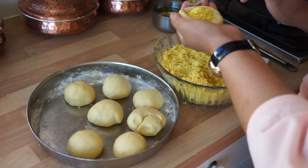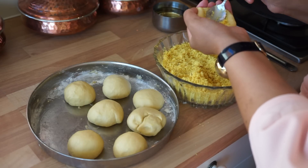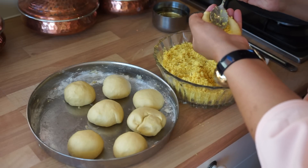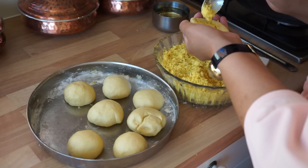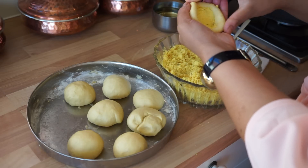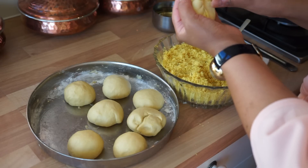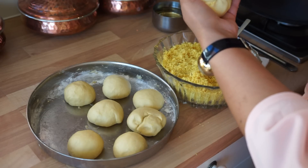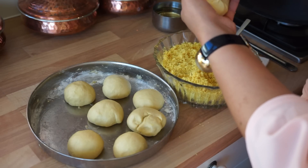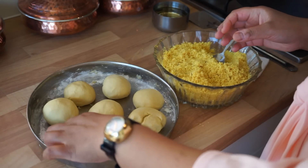Fill it up as much as you can — press it in, fill it up, press it in, fill it up, press it in. Once it's completely stuffed, you press it all the way around and leave it like that. It's fully packed inside, and you just leave that while we get on with doing the rest of them.